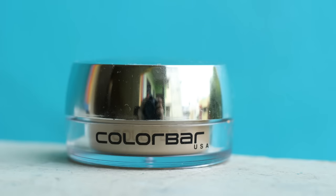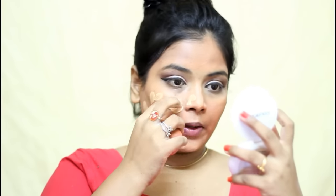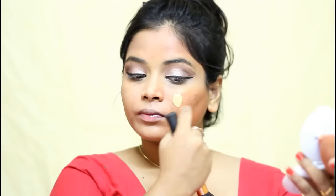Then I used Color Bar Mousse Foundation in the shade Lotus Fair and I dotted that on one side of my face and blended it out with a sponge. I am building two to three layers of this foundation because it gives medium coverage and I want full coverage. So if you are using this foundation, you can definitely build it up and it will not look cakey or bad. I used a lot of foundation because I have that orange concealer on my face and also I have to hide my dark spots.